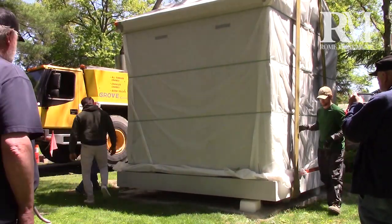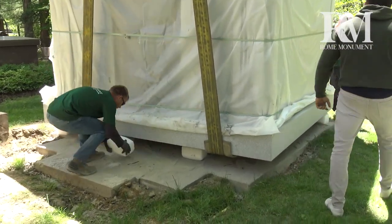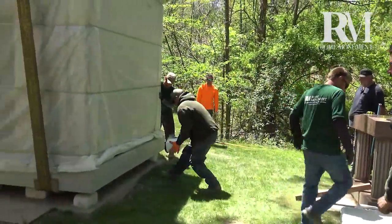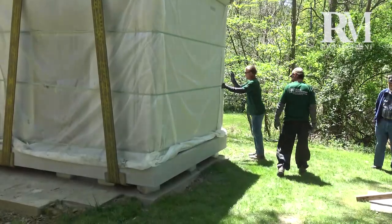When a mausoleum is installed, it's lowered onto cubes of dry ice to prevent breaking. As the dry ice melts, the mausoleum slowly lowers onto the concrete pad, and the joint between the mausoleum and the foundation is sealed and waterproofed.